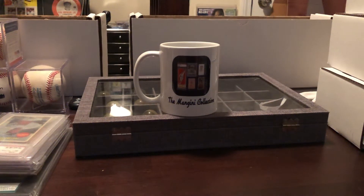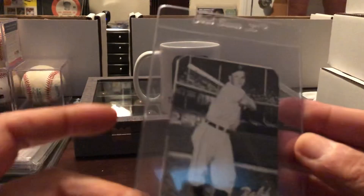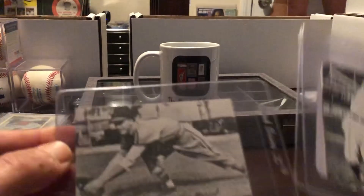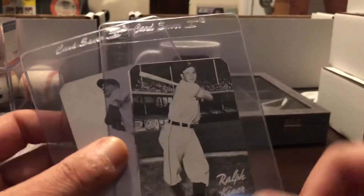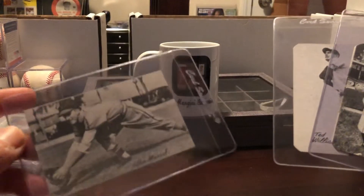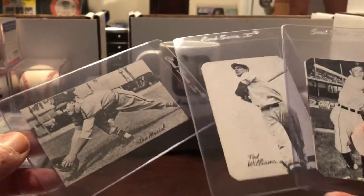Let me show you some of my 1947 Bond Bread cards. The Bond Bread cards have rounded corners, and they also made some with square corners. It's believed the square corner ones were not issued in Bond Bread because they had to be rounded to fit into the bread. So either the maker had leftover ones that weren't rounded yet, or they were reproduced for another company to distribute.